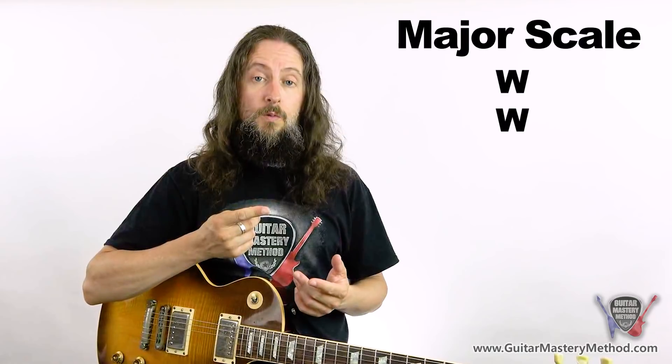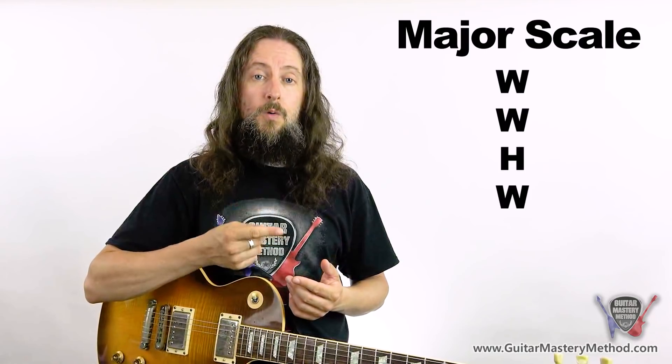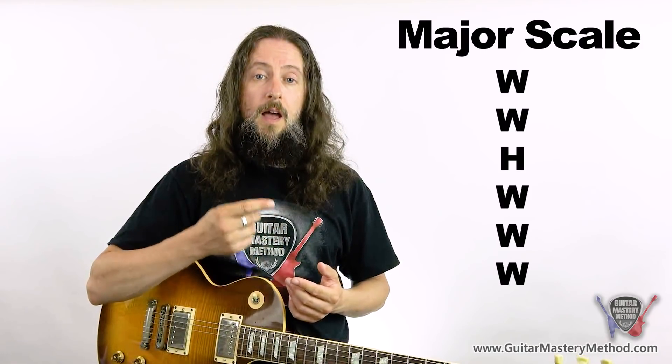Knowing that, here's the formula to create a major scale: whole, whole, half, whole, whole, whole, half.